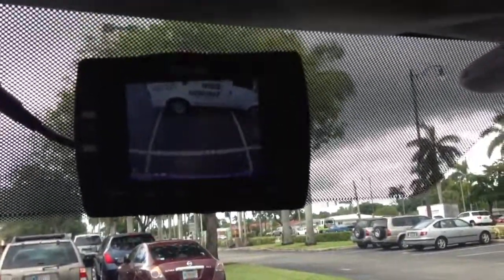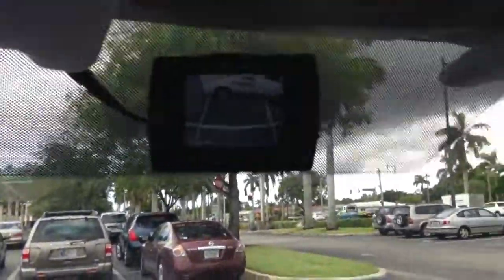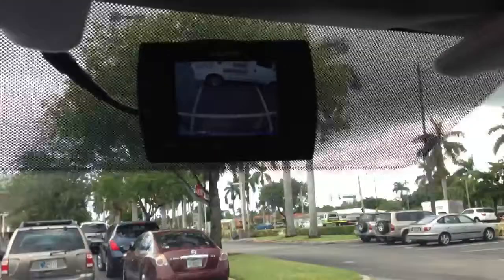We replace the rear mirror with another rear mirror that has an LCD screen, like this one. This is your backup camera. This was installed here in Miami, Florida by Auto Alarm Specialist. Thank you for watching this video.